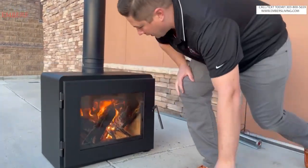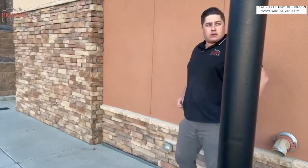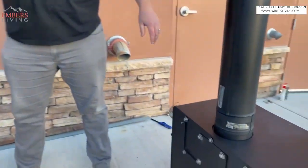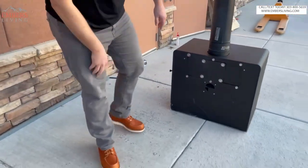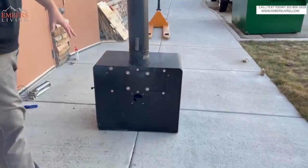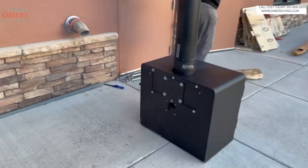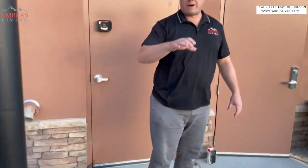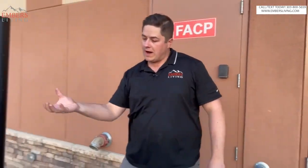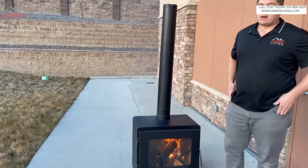One last install thing we wanted to show you. We have this vented off the top, but we can change this configuration around and flip it to a rear vent stove. That's also really cool if we need to exit out into a fireplace and then go up, or if you want to go out the side of a house and then go up. A lot of different options there, which is pretty slick.